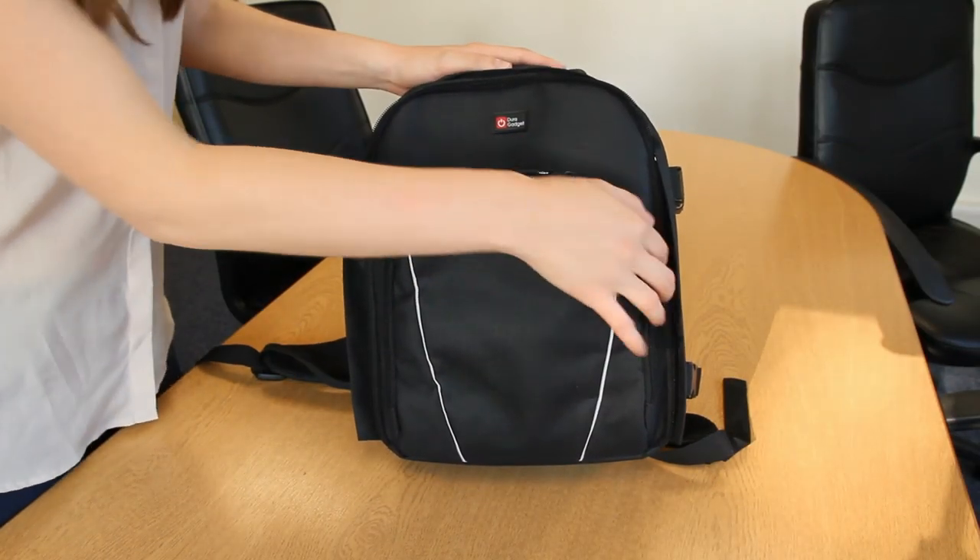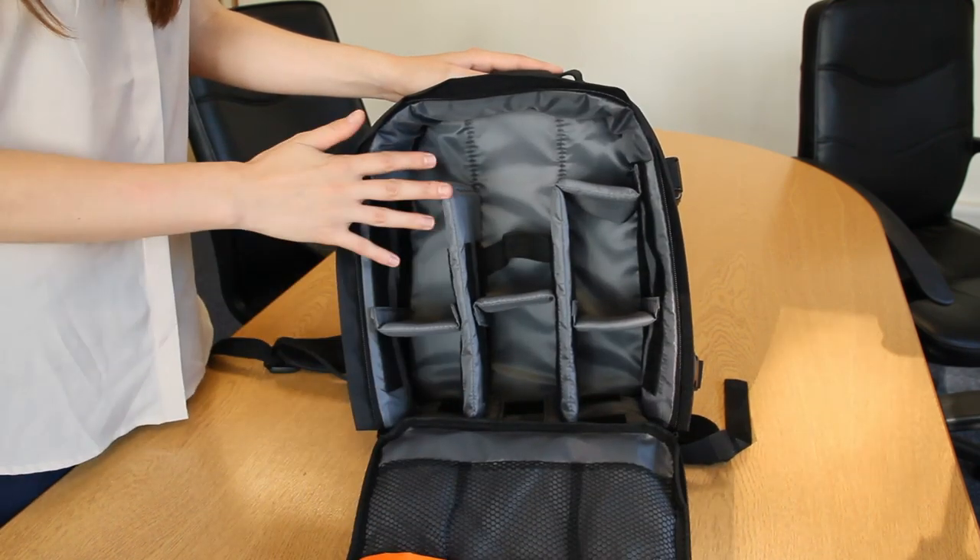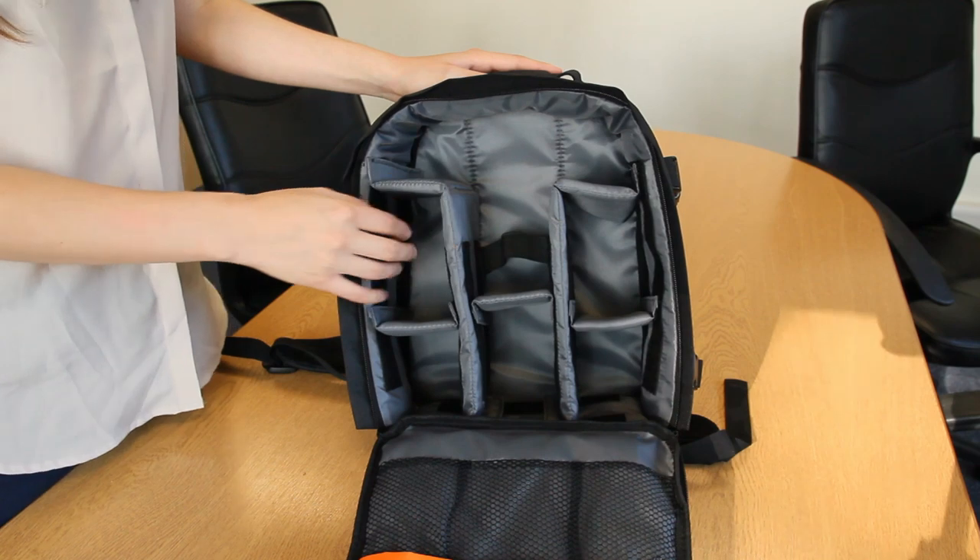Let's see what the inside is like. The interior has padded lining for securing your equipment.